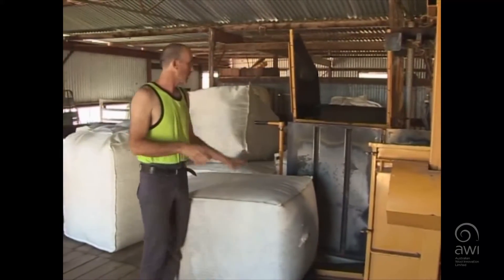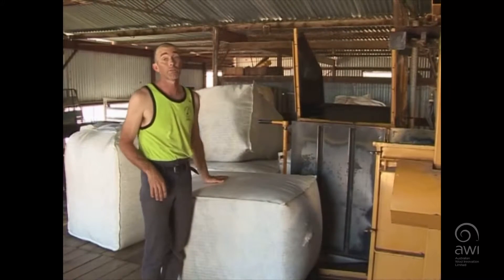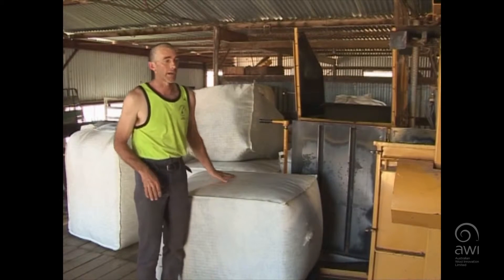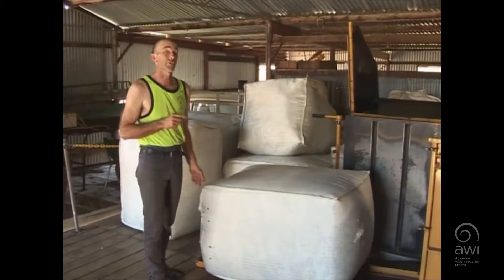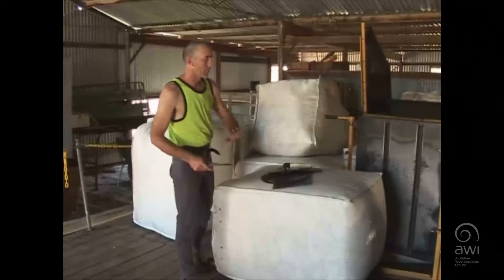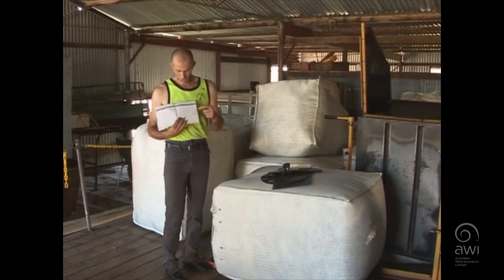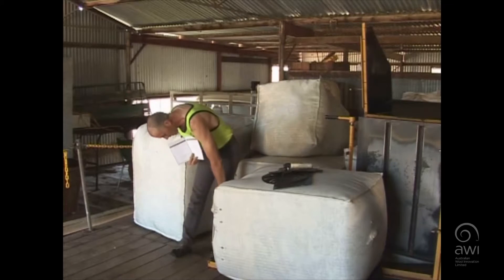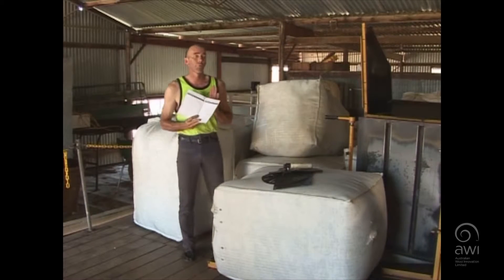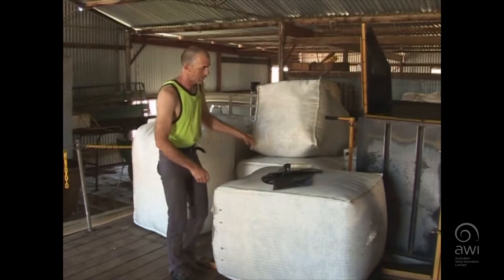Now that our bale is out the back, obviously we can't shut the press door at the moment, so the first thing we're going to do is brand this bale. Two things we have to check: what is written on the top, and we've also got to check that back with our wool book. We're going to open our wool book, check — it's bale 31 and it's a bulk class bale. That is what we've got written on there, so we know that our wool book is correct.